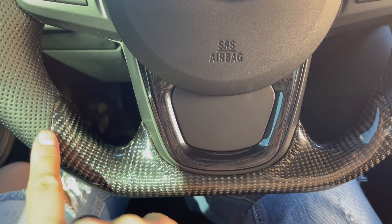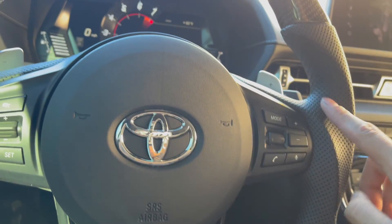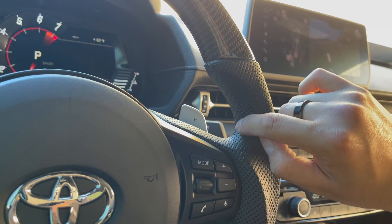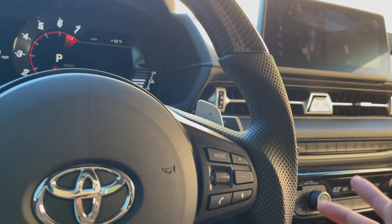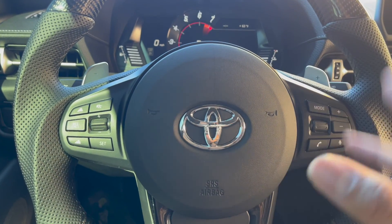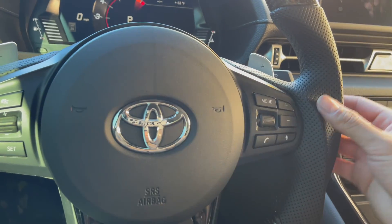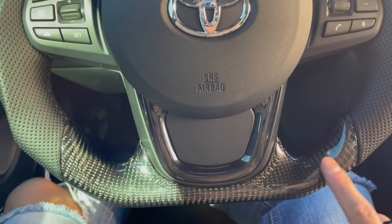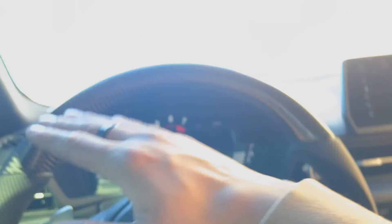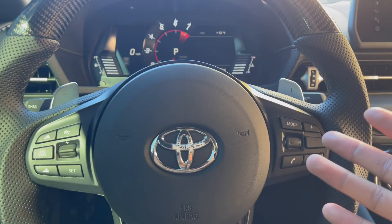As you can see guys, it has carbon fiber down here and then it has faux leather up here with black stitching. Something cool you can do is switch the stitching to a different color — I just wanted to keep it simple. You can switch this part here, you don't have to get carbon fiber here. You could even do a round bottom or a flat top on the top, so you can do a lot of things.